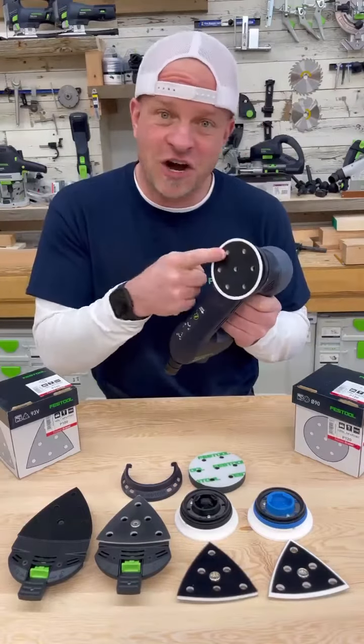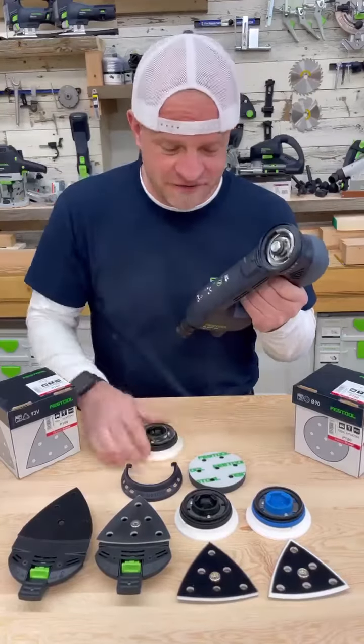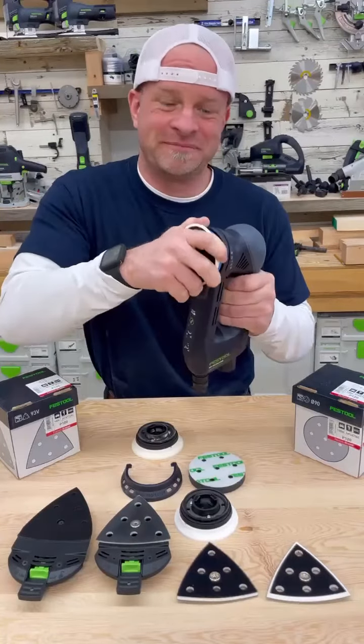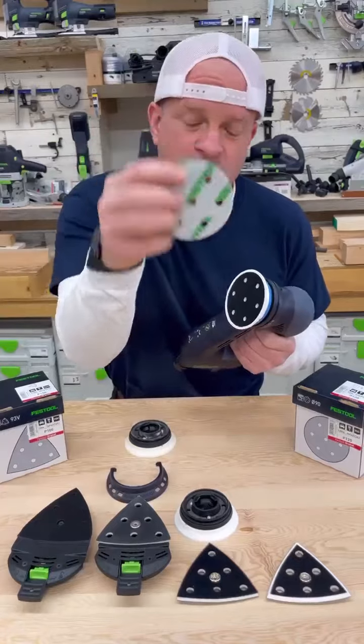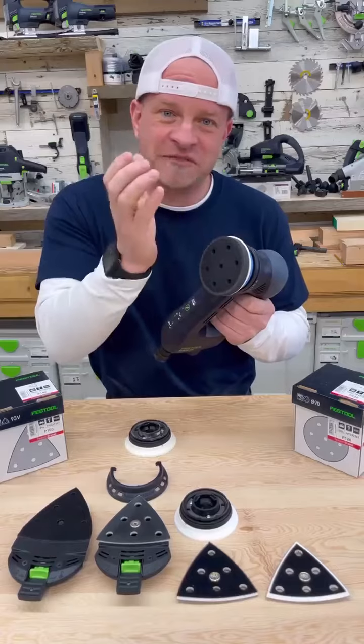You can get three types of pads: a soft, a medium, and a hard. To switch them, you just twist the pad to pull it off and then do the opposite to put another one on. You can also get a real soft foamy pad for times when you're sanding things that have a bit of a radius or a contour and you need the pad to be able to flex.